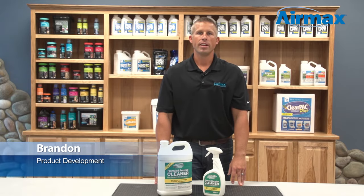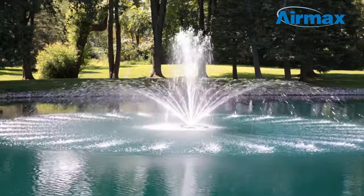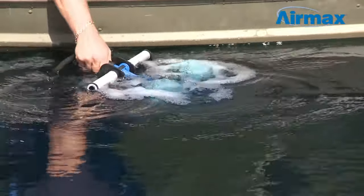Hi, this is Brandon from Aramax, here today to talk about Aramax Fountain and Aeration Cleaner. Lime scale, calcium, rust stains, and other mineral deposits may build up on equipment over time, causing air flow or water flow to diminish. If these deposits are not removed, it may lead to premature failure of the equipment.